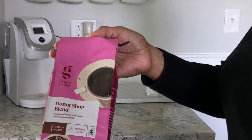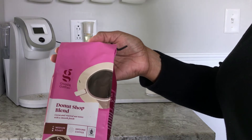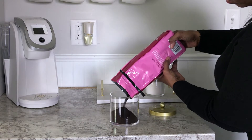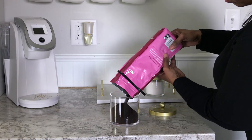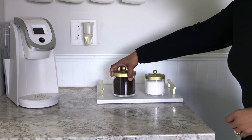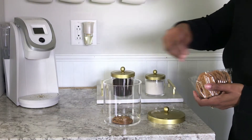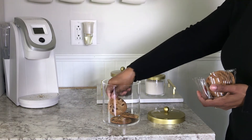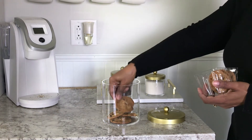I alternate between ground coffee and K-cups, and this is one of my favorite ones from Target. It's fun to display delicious treats in your kitchen, so I thought why not display some of my favorite chocolate chip cookies.